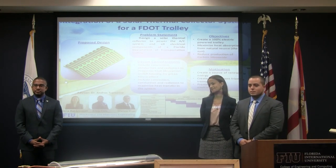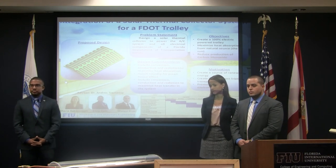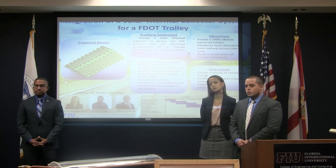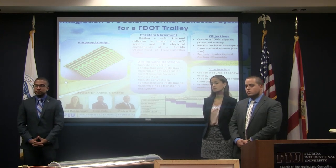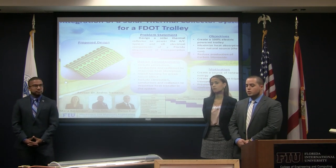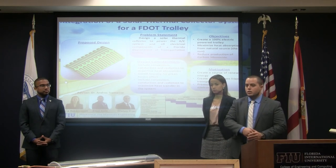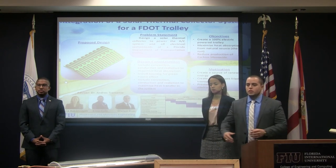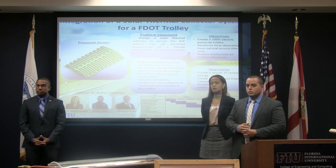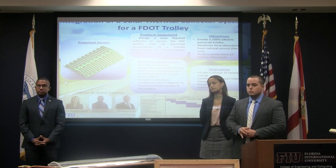Q: If you were going to put this on top of the bus, would you put a whole series of these, make them wider or shorter? Would that model encompass the entire top as one system of tubing, or a series of things? A: It would actually be the entire length. Since this is a 1:6 scale of the trolley we have here, once you scale it up it runs the entire length and the same width as the trolley. Basically, the solar collector replaces the roof of the trolley, all the way across.